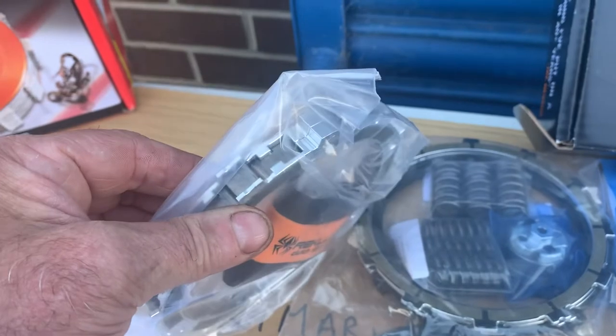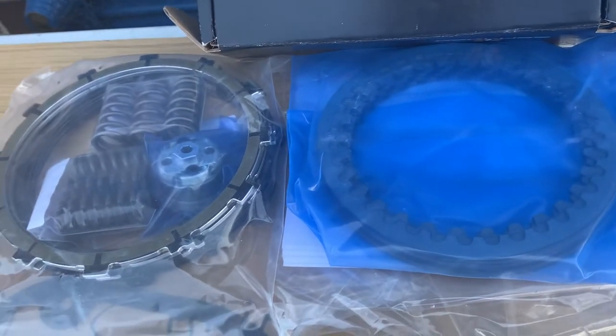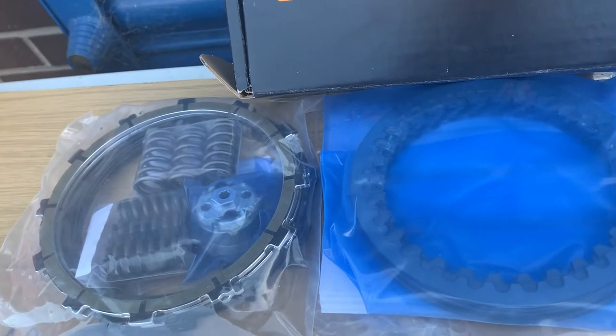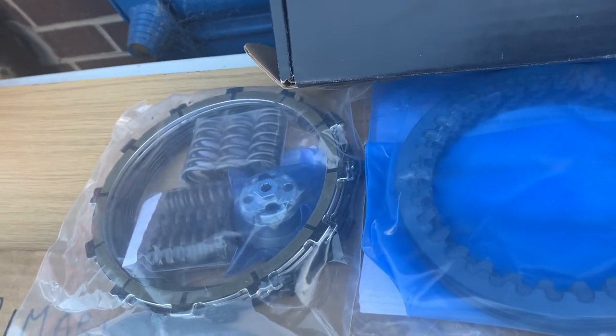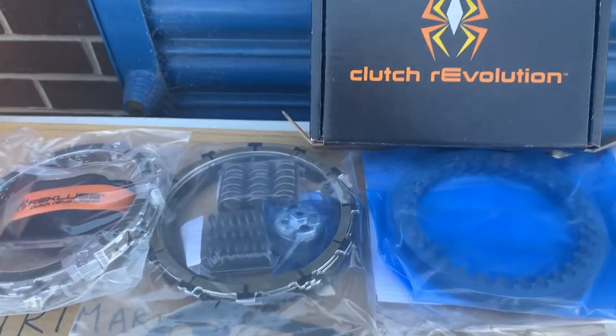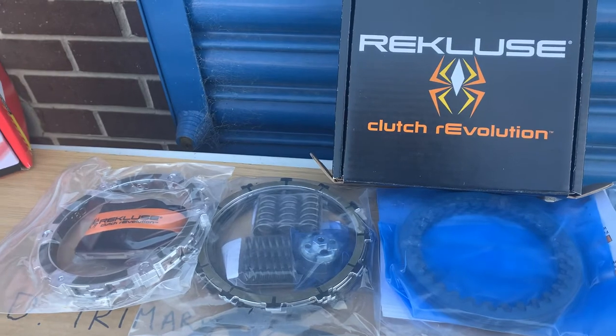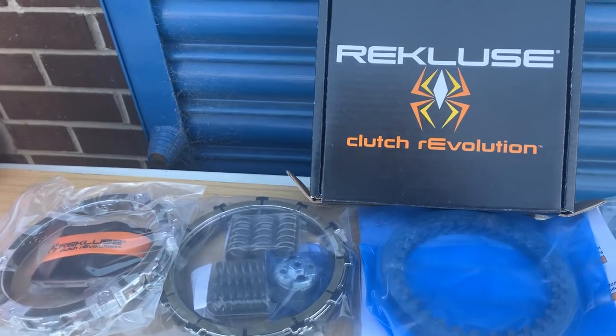This is your super duper bit that does all the automaticing. It slides up and down in the basket, as you can see, so that will go in there and will make your bike pretty well fully automatic — ideal for disabled people or people who really want to thrash it, because these are actually a very high torque clutch.